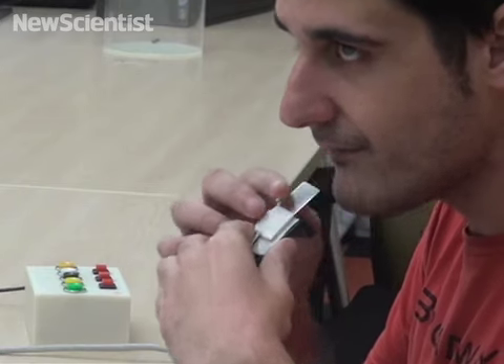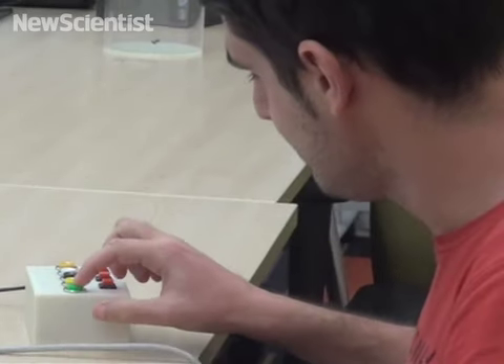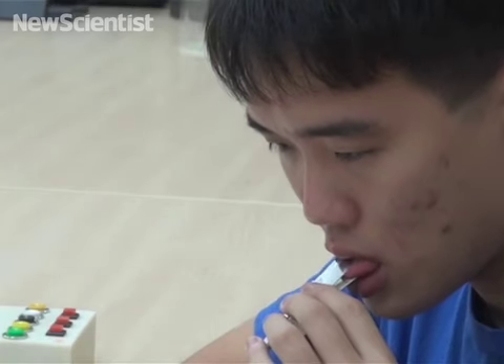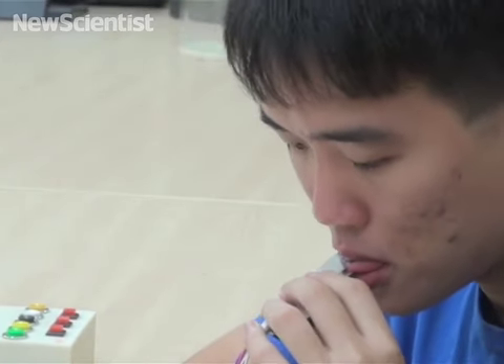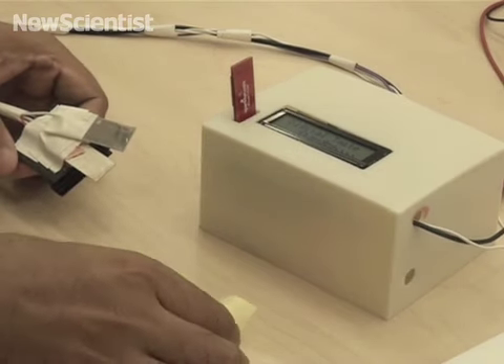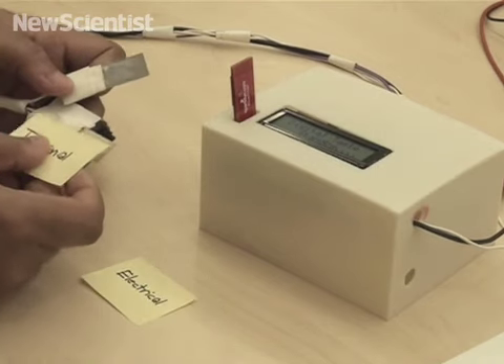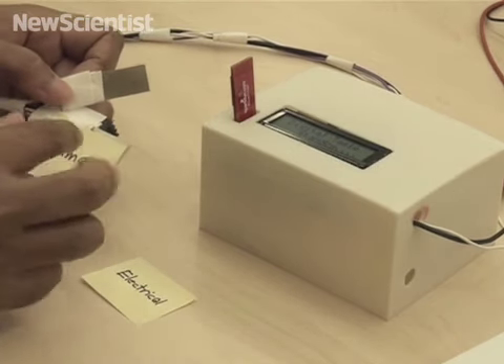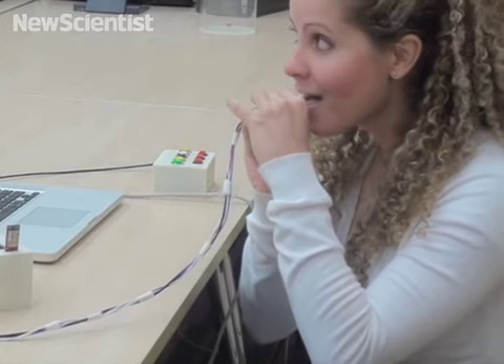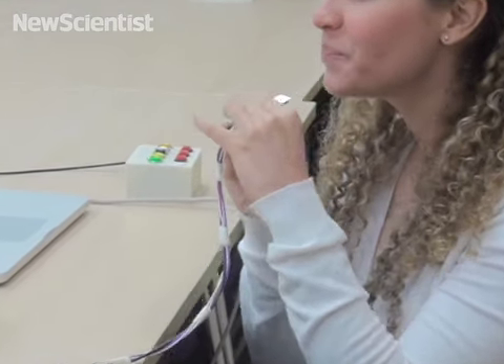A new digital simulator can reproduce the four main taste components and transmit them to the tip of your tongue. It uses an alternating current to fool your taste receptors along with small changes in temperature. Tiny electrodes that heat and cool very quickly control the thermal stimulation.